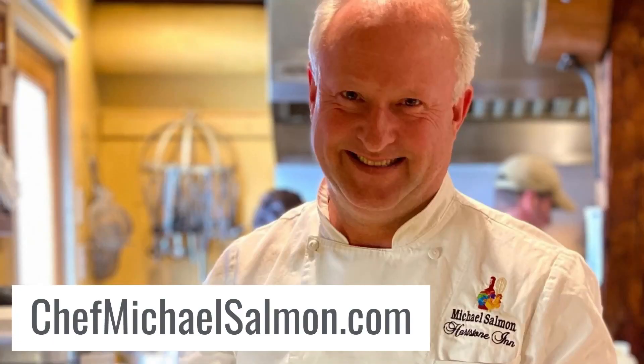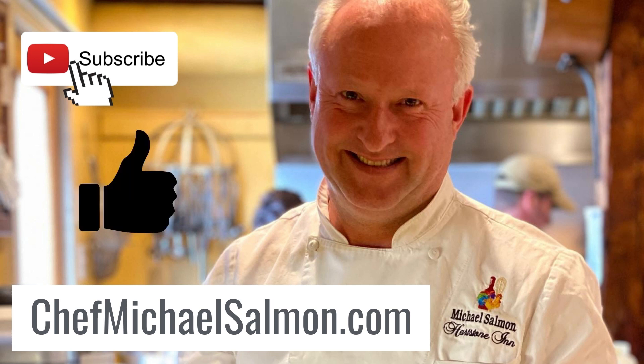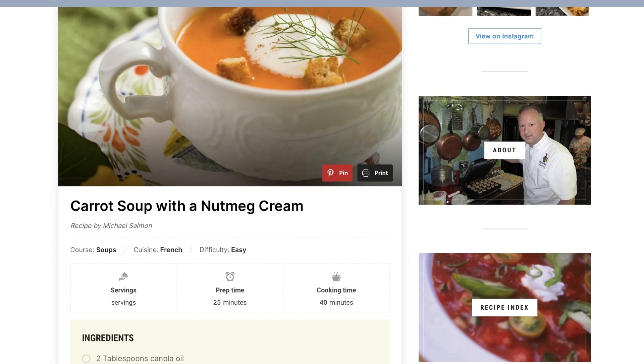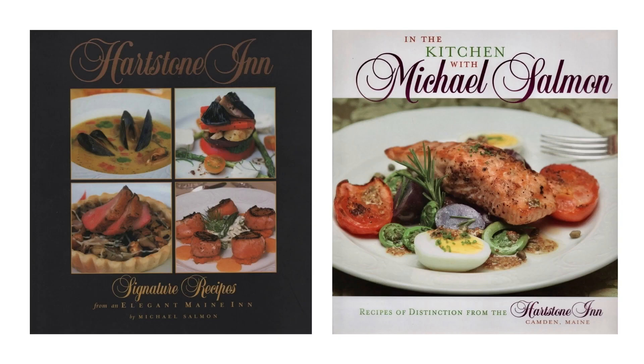Hopefully you enjoyed this video and are inspired to recreate it at home. Make sure you hit the subscribe button below, and I would appreciate a thumbs up if you liked it. Comment below if you have any suggestions or requests for future videos. Check out my website at chefmichalsalmon.com for recipes, my online store with links to my favorite tools and ingredients, and information on my two cookbooks.